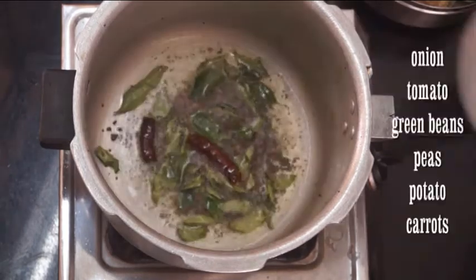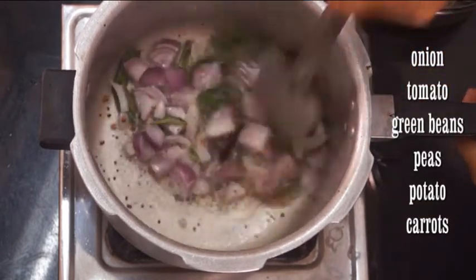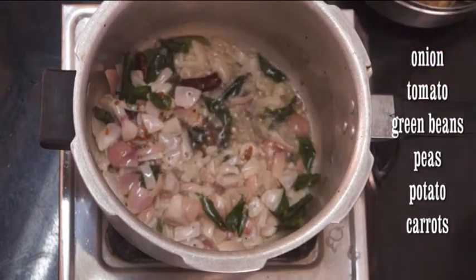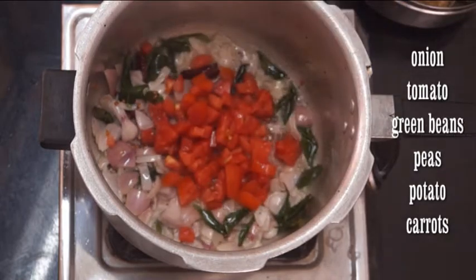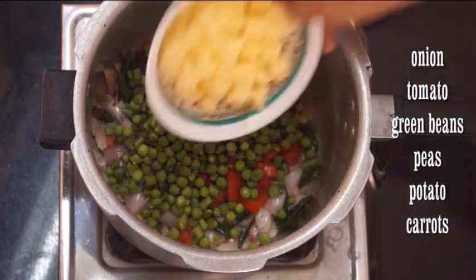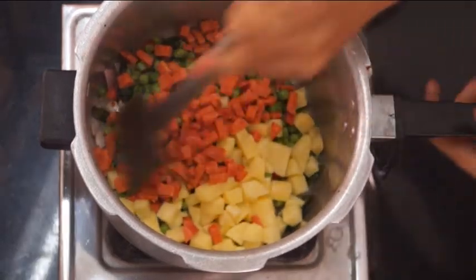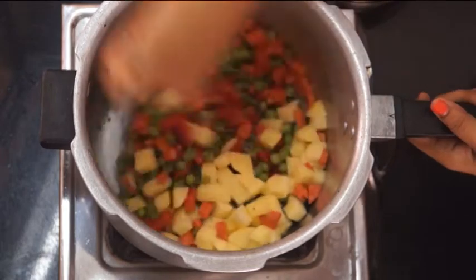Now add roughly chopped onions and cook for 2 to 3 minutes. Next I am adding all the veggies — tomatoes, finely chopped green beans, green peas, chopped potatoes and carrots. Combine everything together.